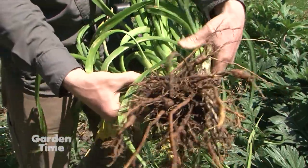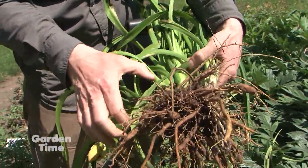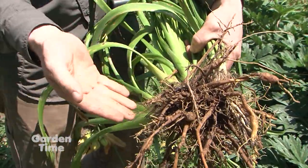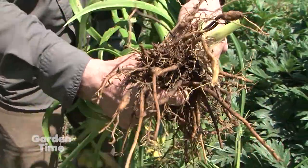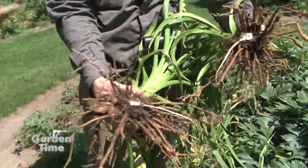You can see the fans here — one, two, three, four, five. When it comes to dividing, you can break them down into single fans, or if you want a bigger clump in your yard faster, keep multiple fans together. You can divide with your hand, a knife, or a spade — just kind of break them apart like this. It's a natural break, so you're not sacrificing anything. We just split this in half.